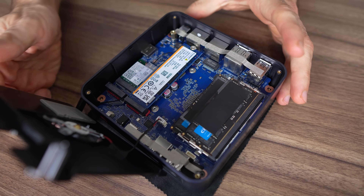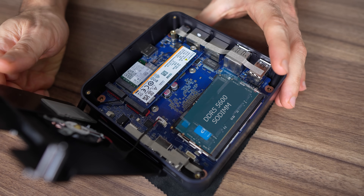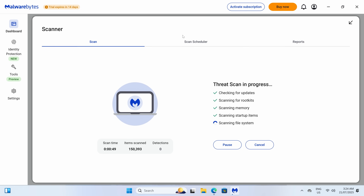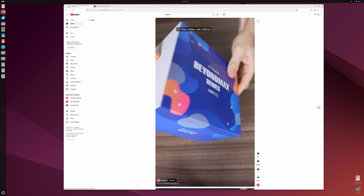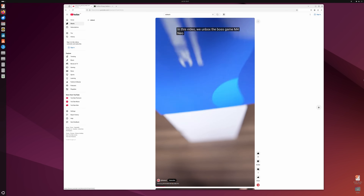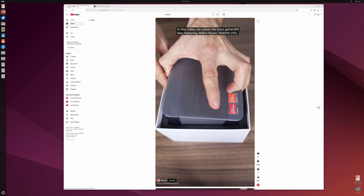This mini PC has two 2280 M.2 PCIe Gen 4 x4 slots for storage, with one occupied by the Kingston Gen 4 NVMe drive. Crucial DDR5 5600 RAM is included and Windows 11 Pro is installed. Scanning the OS with Malwarebytes for malware and rootkits didn't pick anything up. Ubuntu also works fine on the M4 Neo when tested off a USB drive.